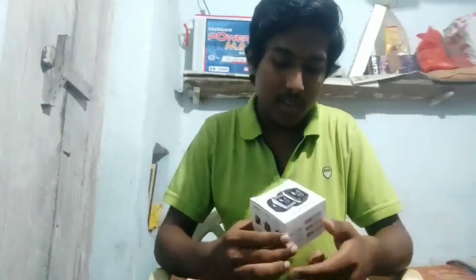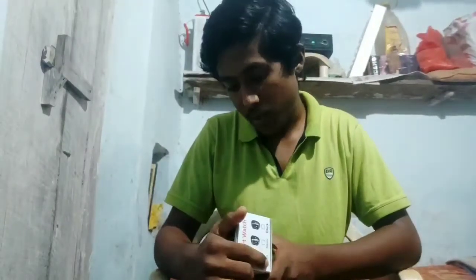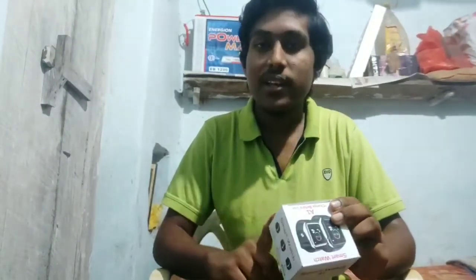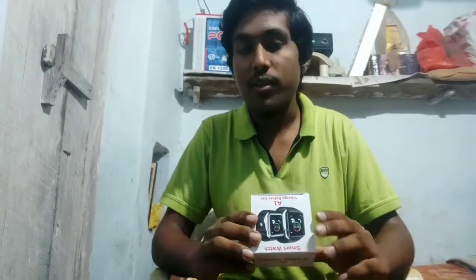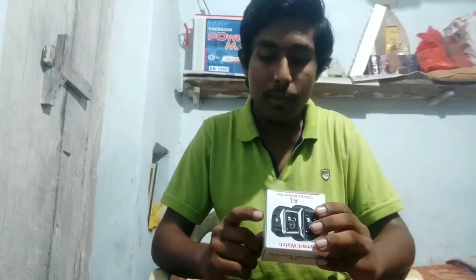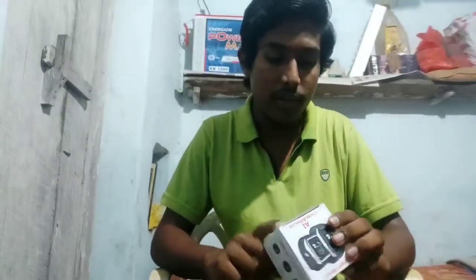There is a box — the main box contains the A1 smartwatch. Charge before use. I have the A1 smartwatch and the colors available. The box has a sticker on it. The contents include the battery, cable, and the smartwatch itself.